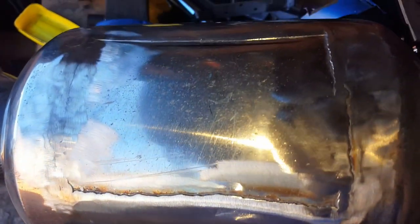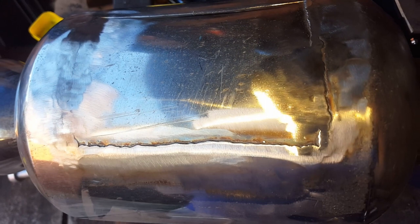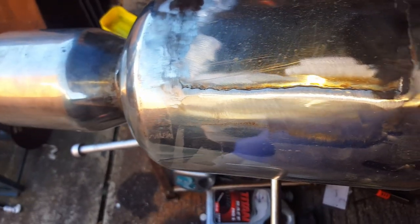I've just tidied up those welds a little bit with a flappy disc. I don't want to go too mad on them because I don't want it to crack open again - there's plenty of meat there. This side is quite level so it's come out quite nice, the other side I don't think I'll get it that flat. No one's gonna see it anyway since it's underneath the car, so it's more about functional form. I'm gonna polish it a little bit more then put it back on the car.